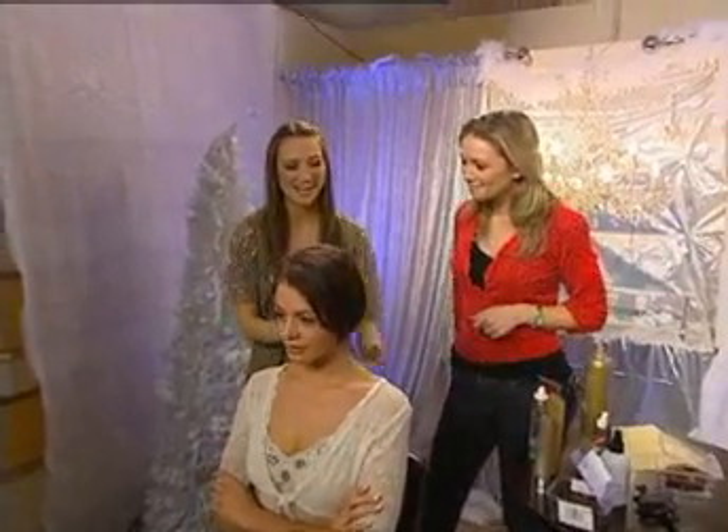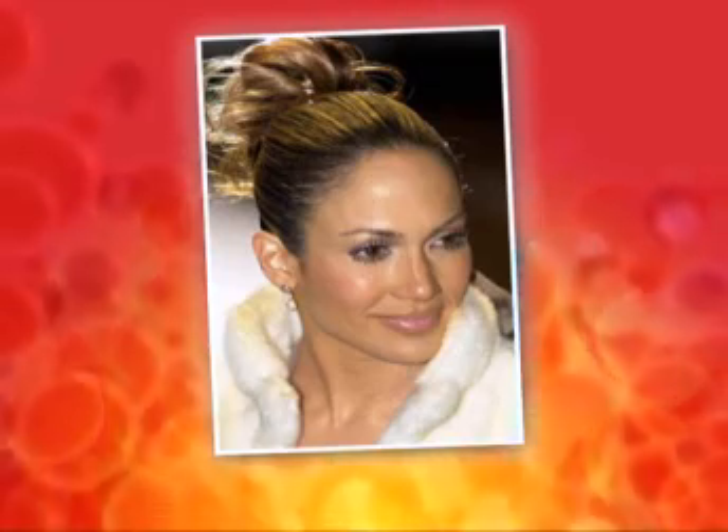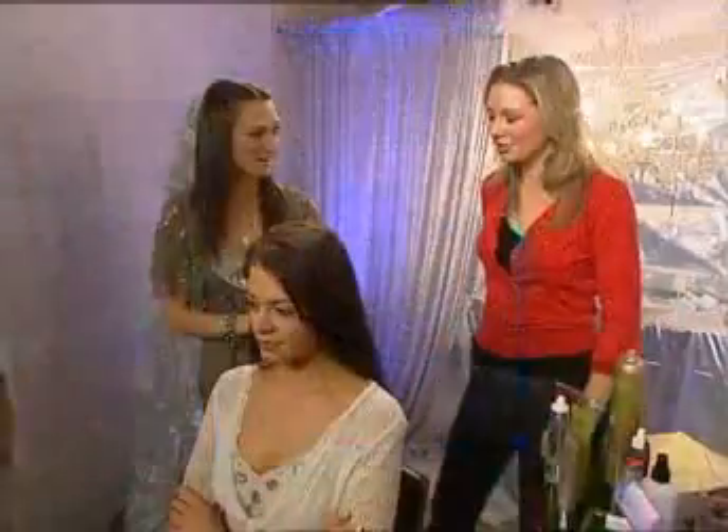We'll see, Anna. I'm going to do Ali's hair. We have a picture of Jennifer Lopez and it's a really quick kind of upstyle. Obviously Jennifer Lopez probably took four hours to get hers done, but we're going to try and do it in four minutes. Okay, go — no pressure.